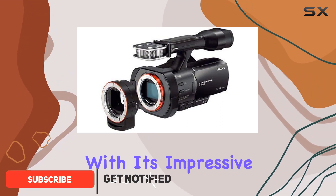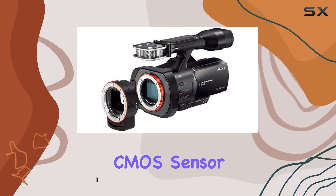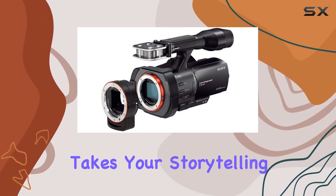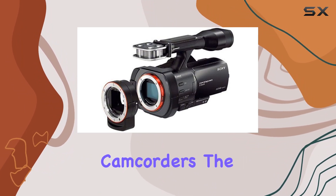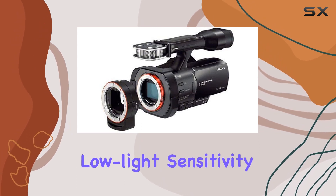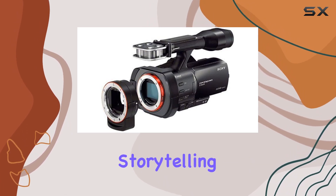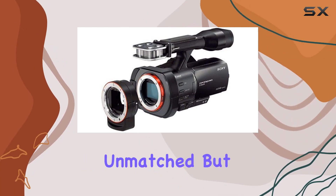With its impressive 24.3MP full-frame 35mm Exmor CMOS sensor, this camcorder takes your storytelling to new heights, offering a resolution that's 40 times larger than standard consumer camcorders. The ultra-shallow depth of field and exceptional low-light sensitivity provide a canvas for dramatic storytelling, letting you capture moments with a level of detail and clarity that's unmatched.